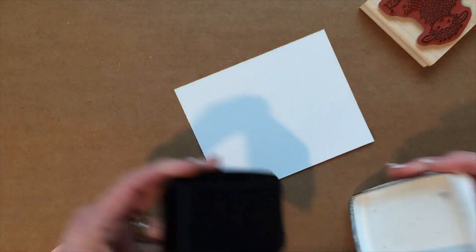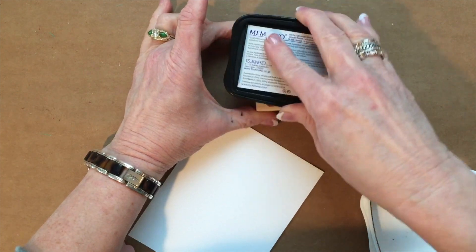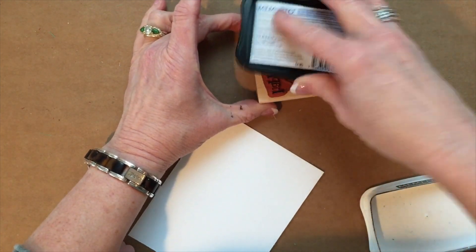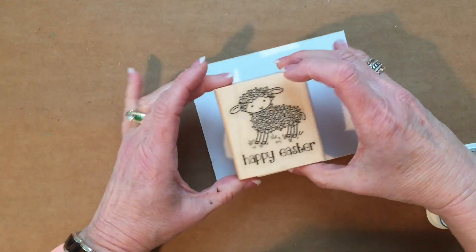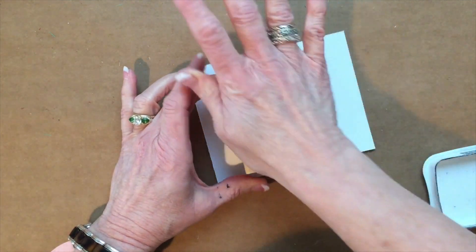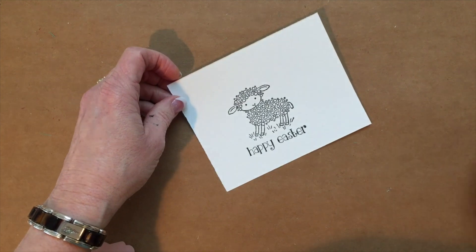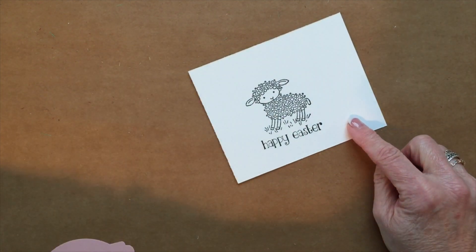We're going to start with a piece of whisper white cardstock — it can just be a scrap — and then we are going to use some black memento ink. If you want to use black Staz-On, that's absolutely fine. We are going to ink it up and stamp it right on the whisper white cardstock, and then you're going to want to cut it out.